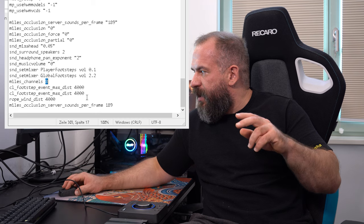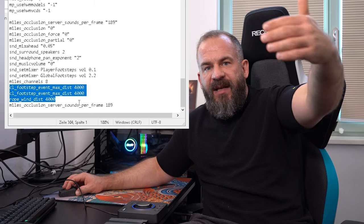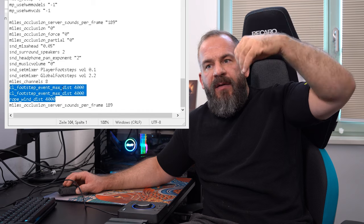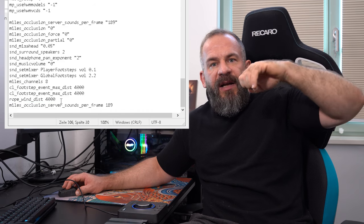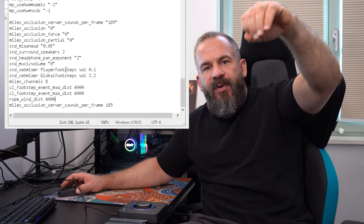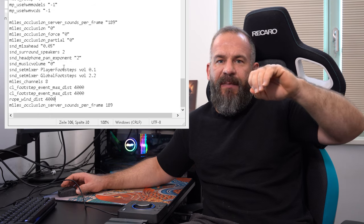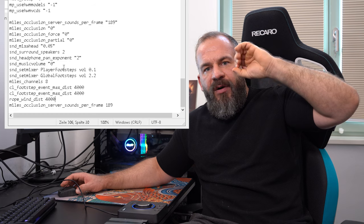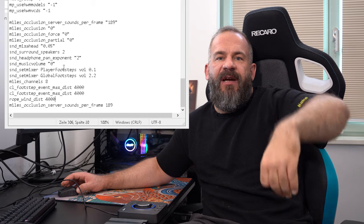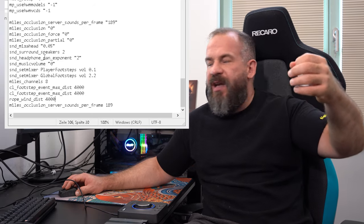The auto exec also sets the maximum distance for hearing footsteps and zipline usage to 4000, which is a lot. You can hear someone using a rope on the other end of Fragment in the streamer building. It's pretty loud so keep in mind it's for awareness that people are there — you need some time to get used to it. I'll put this auto exec in the description so you can copy it for your own use.